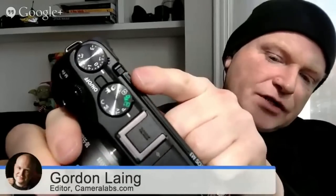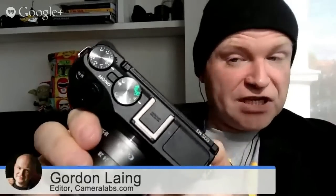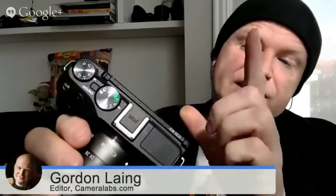On the top surface of the camera, there is now a dedicated mode dial and next to it a dedicated exposure compensation dial. These are not particularly special on a mid-range mirrorless camera, but they are unusual for Canon because the original EOS M did not have them. It was very much styled like a PowerShot camera — it just had a switch on the top and you went between manual, aperture priority, and other modes using the screen menu on the back. Now it's really nice to have a dedicated mode dial and exposure compensation dial.